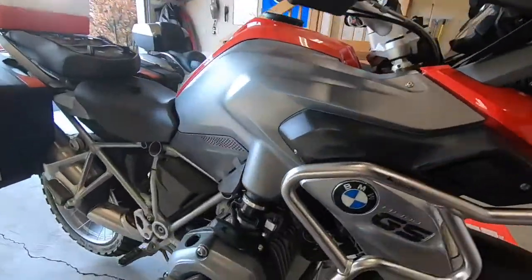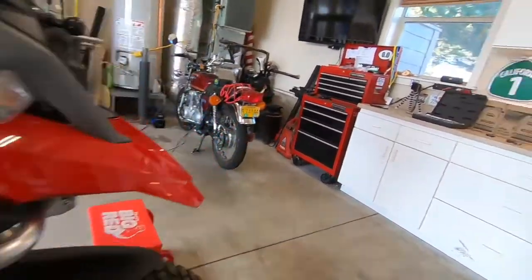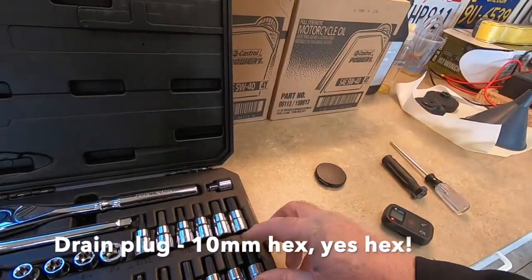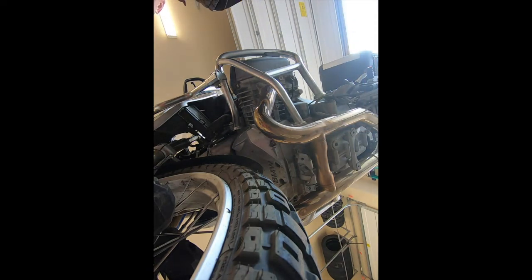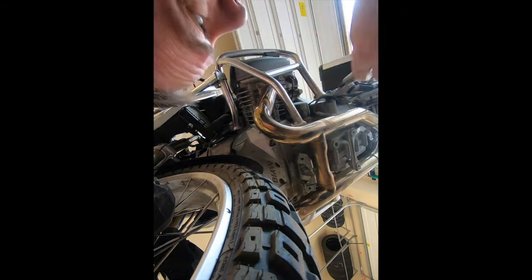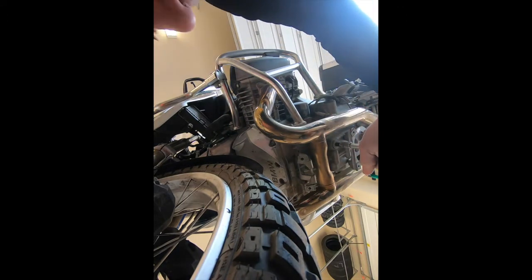We opened the filler cap. Now we need to remove the drain plug, so we need a 10 millimeter hex. There's our drain plug right there — again, 10 millimeter hex.